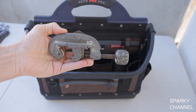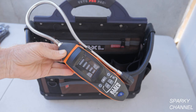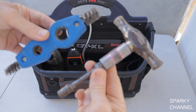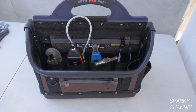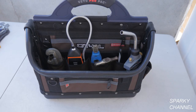First I'll put a pipe cutter in one of the vertical pockets. This is the new Klein combustible gas detector — I'll put it in one of the vertical pockets as well. A plumbing brush and a no-hub coupling tool will go in the next pocket, then a Klein multi-tool in the next one. This is my turbo torch, a self-igniting plumbing torch, which I'll put in a loop pocket.